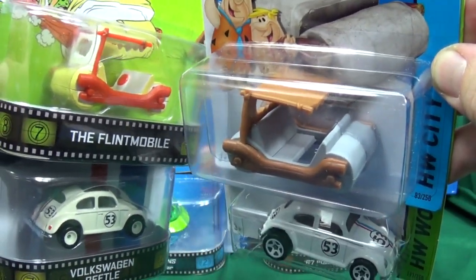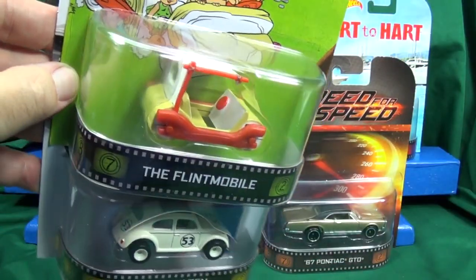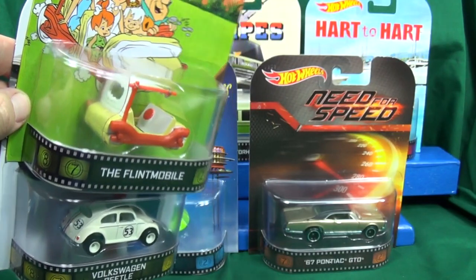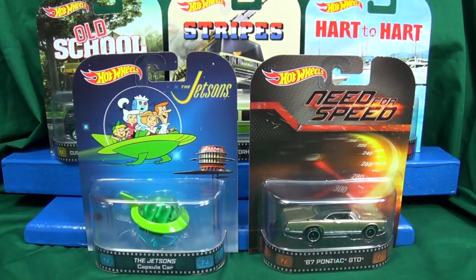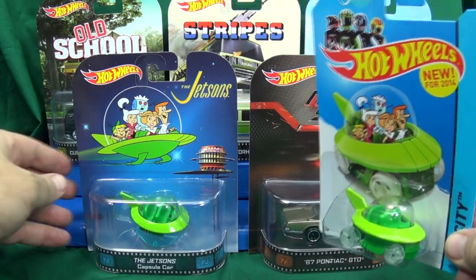I'm satisfied with basic cars myself, but when it comes to paying a premium, these are the kinds of things I don't mind paying extra for. Special tires, special paint, special packaging — that's what I think is fair value. What do you guys think? Are you finding the pieces that you want?